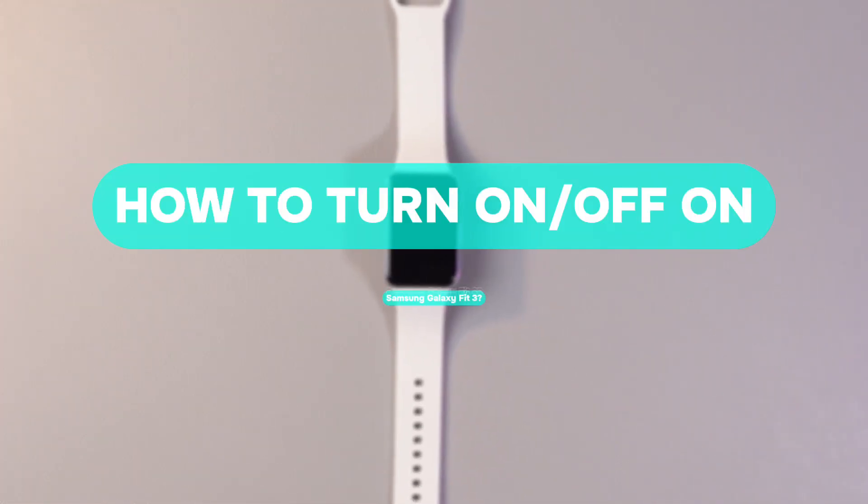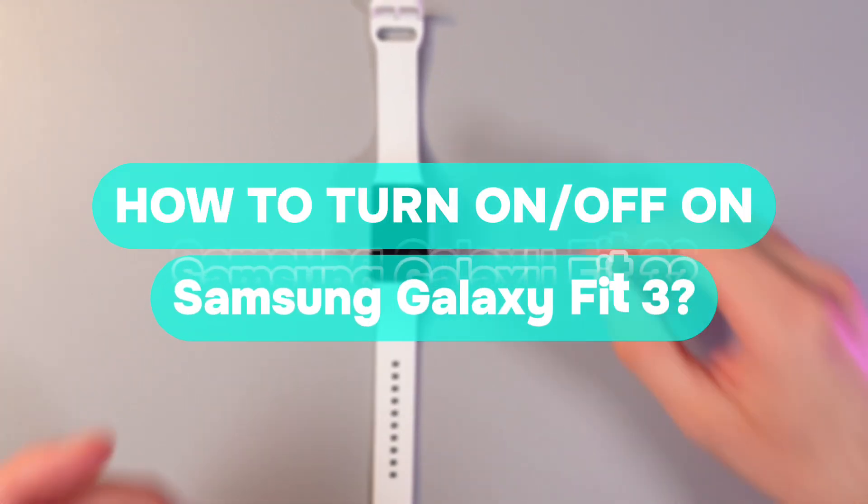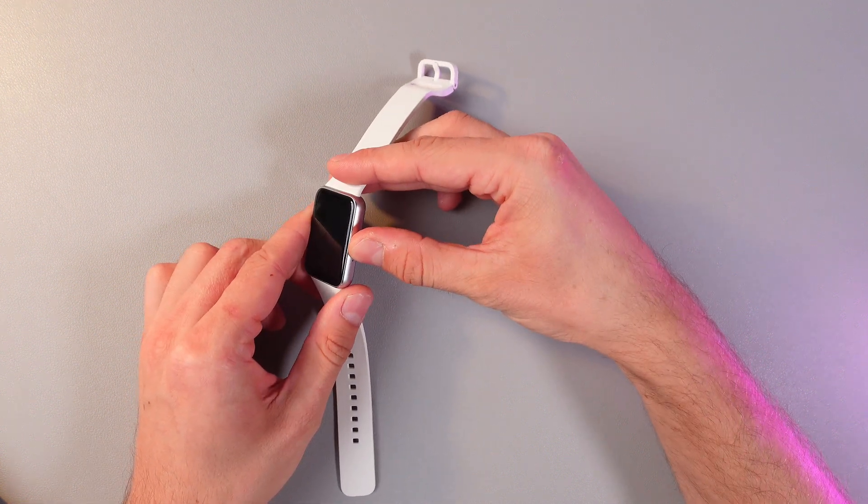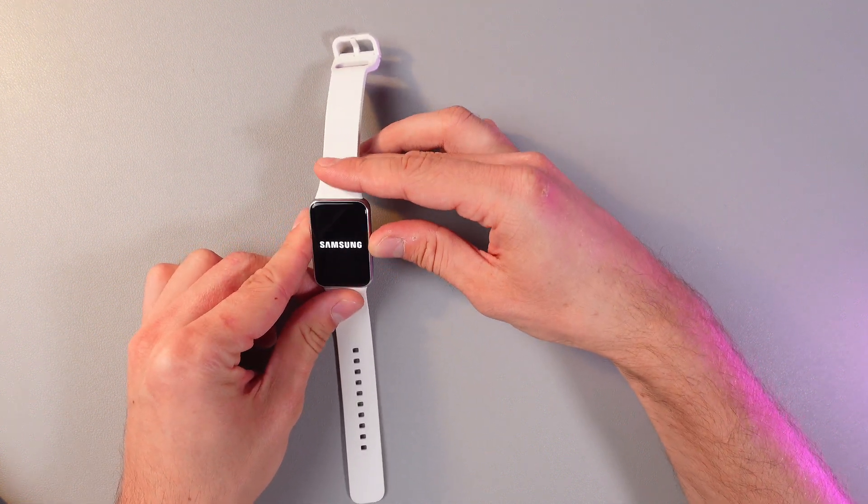Hello everyone, today I'll show you how to turn the Samsung Galaxy S3 on and off. The first thing you want to do is press and hold the side button until you see the Samsung logo.